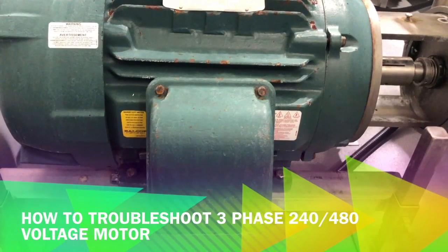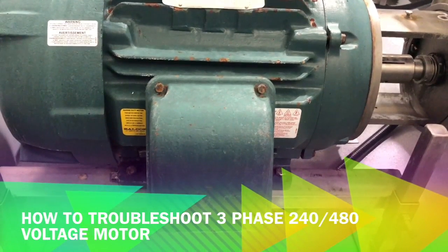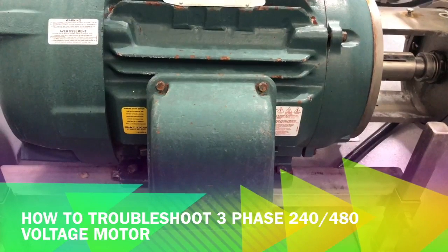Hello everybody, this is Baljeev from JK. Welcome to my channel. In this video we are going to troubleshoot a three-phase electrical motor.